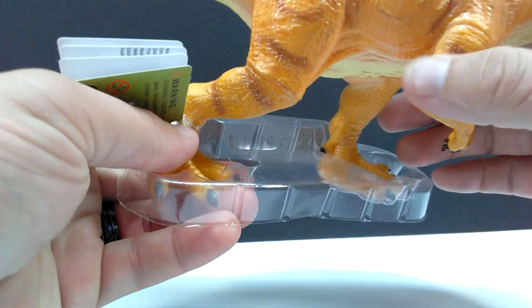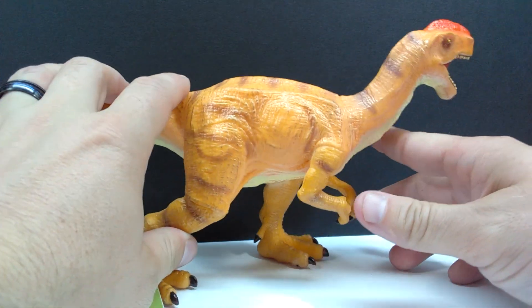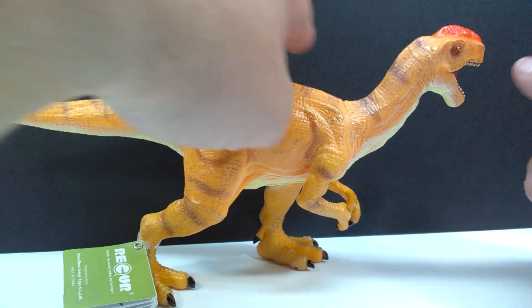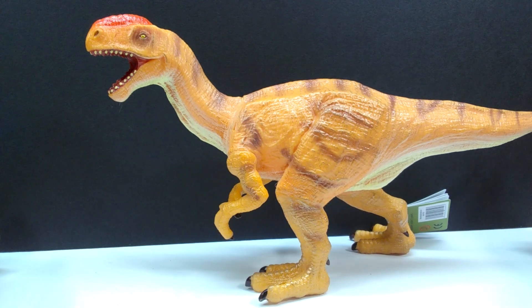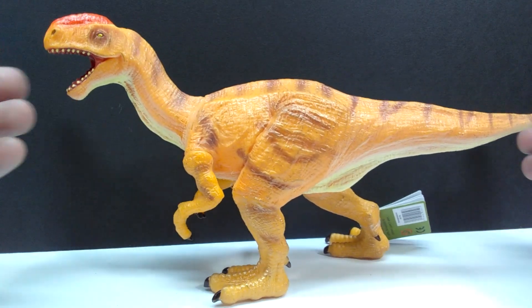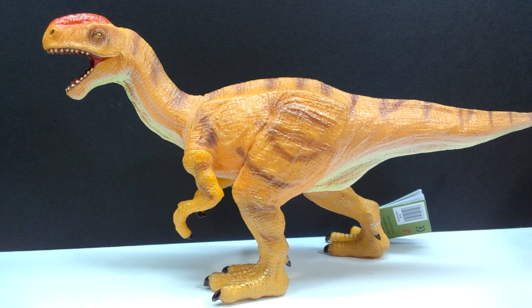There's also a little stand connected to the foot. Taking it off, you can see it stands perfectly without the stand — that's definitely nice to see. I don't think I've ever encountered a Recur figure that had a balancing problem; that just doesn't seem to happen. The Monolophosaurus stands beautifully, so let's go ahead and get a closer look.